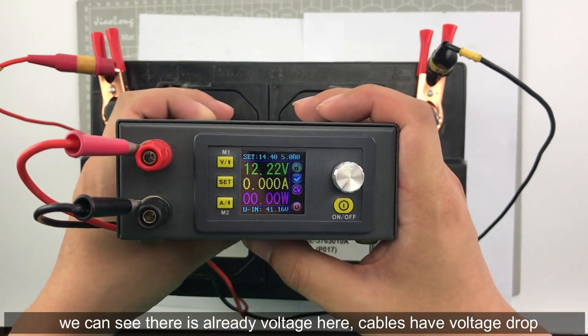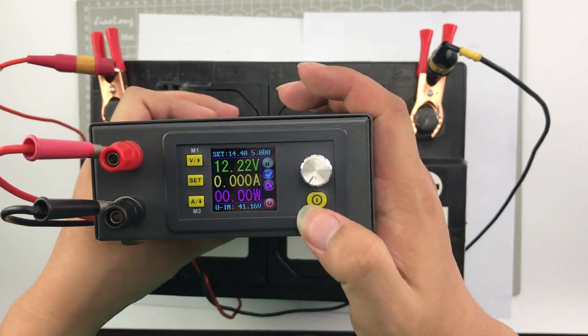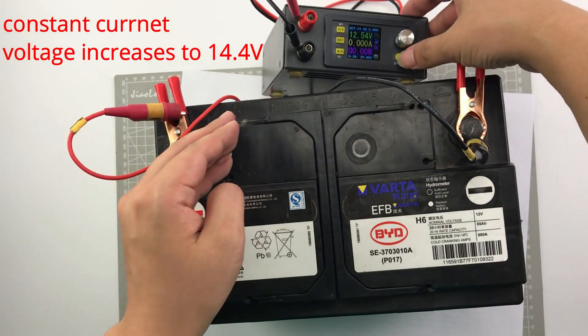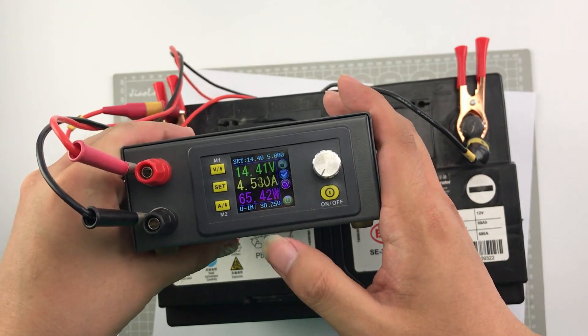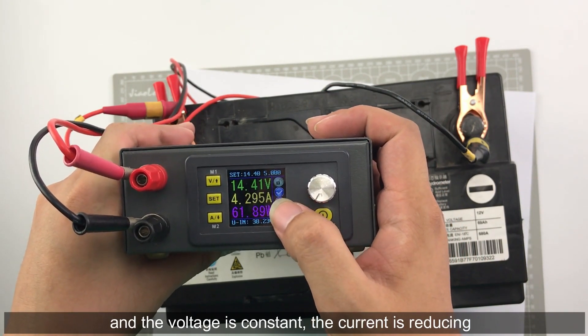You can see there is already voltage here because the cable has voltage. Turn on the power and you can see at first it is CC mode and the current is 5A. Then we can see the CC mode changes to CV mode: the voltage is constant and the current is reducing.